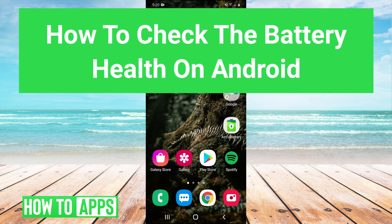Hey guys, it's Charles, and today I'm going to show you how to check your battery health on Android. It's really simple, so let's jump right in.